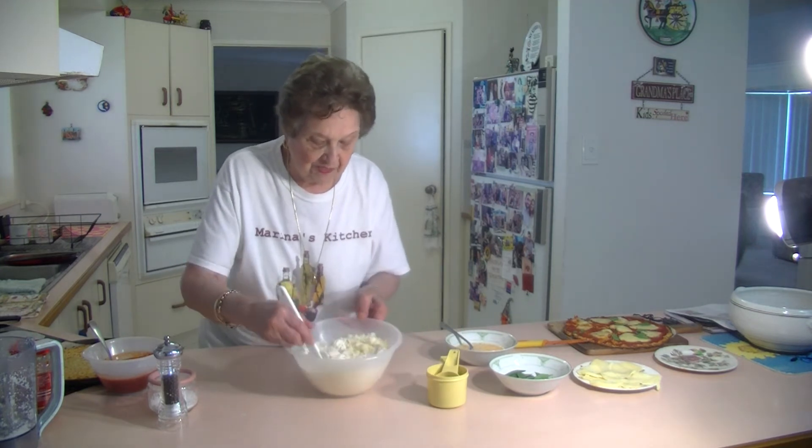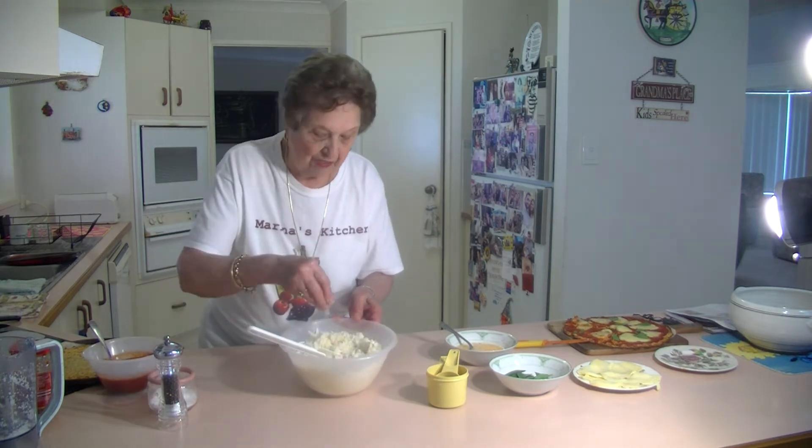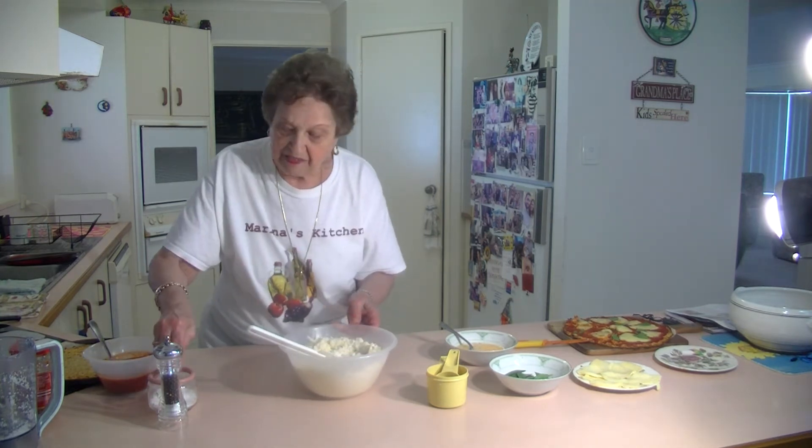And now we're going to season it. It's very simple, very quick. We're going to season it with some salt — some sea salt — and some nice pepper.